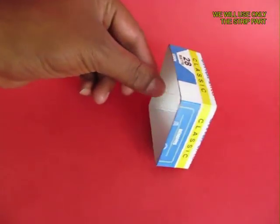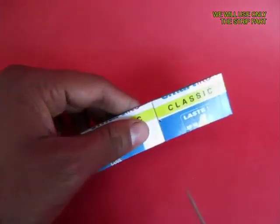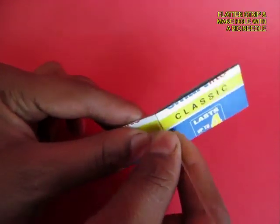Now we just need the strip, flatten the strip and make a hole in its center with a needle.